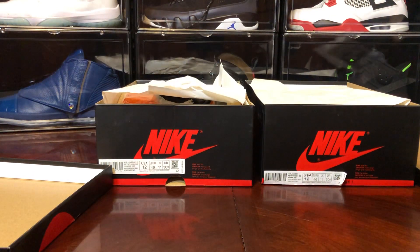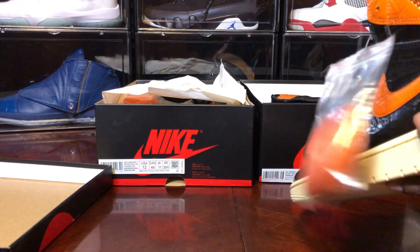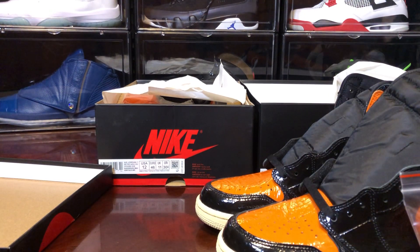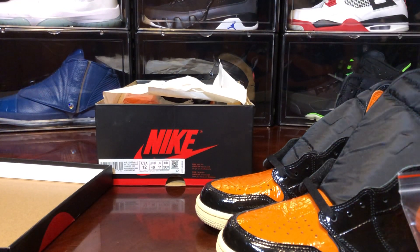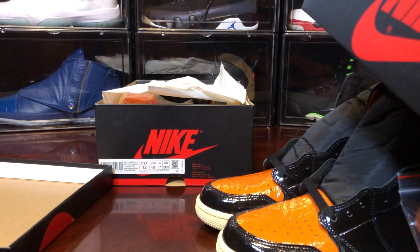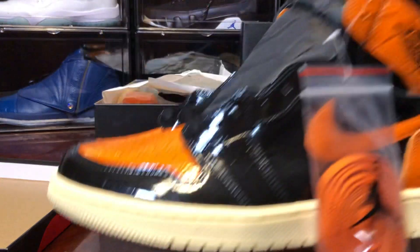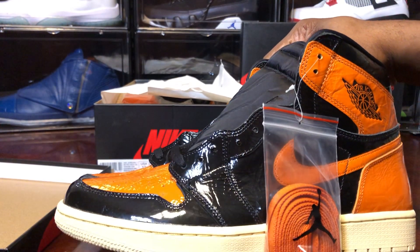Without further ado, let's pull these suckers out. I'm seeing differences already — just a couple of things. My retail pair has no mold sticker in it, and I think the fake one does because I reviewed that already. This is the retail pair of the Shattered Backboard 3.0 — this is what, $450 or $550 right now?